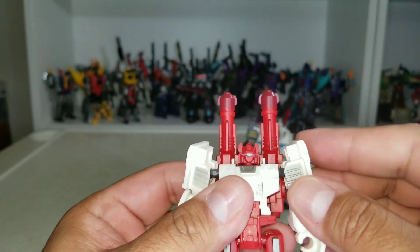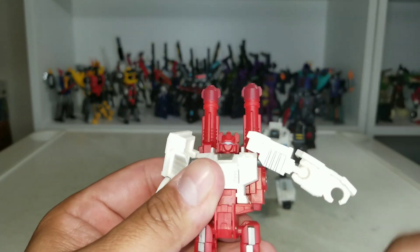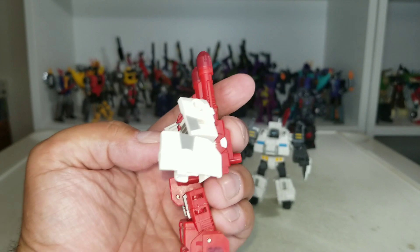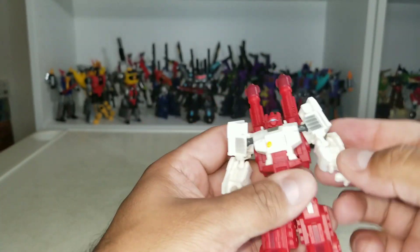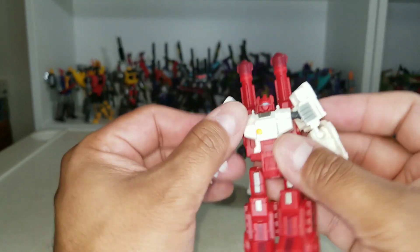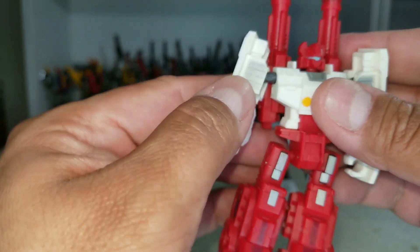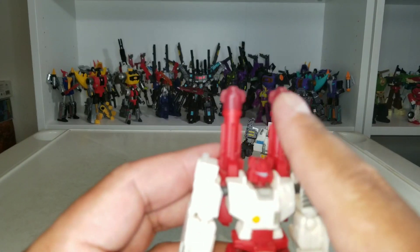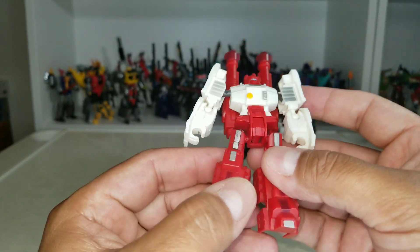The arms are on ball pegs so he's got a little butterfly movement and can go all the way around, up to a certain range. The elbow is a ball peg giving about 90 degrees, and there's rotation there. Nothing for the waist. He's got nice yellow paint, silver paint in several spots. The tops of his guns are a maroonish color while the body is red plastic.